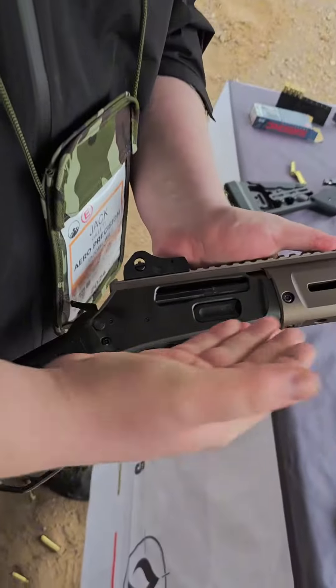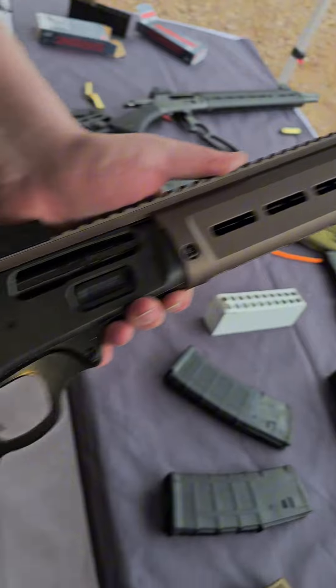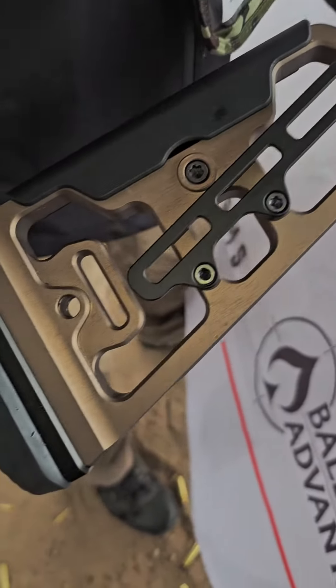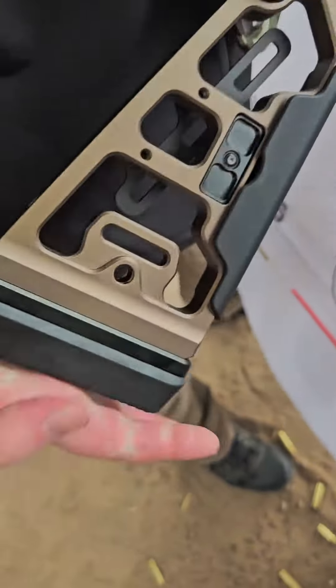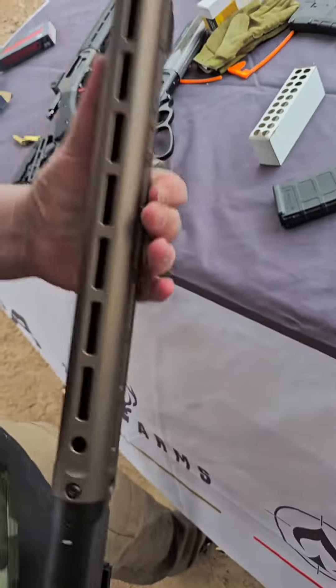The tactical one has M-Lok on the rail and the stock down here for any kind of accessories you might want to put on. There are also shell catches around the gun on the side, the bottom, and up here in front.